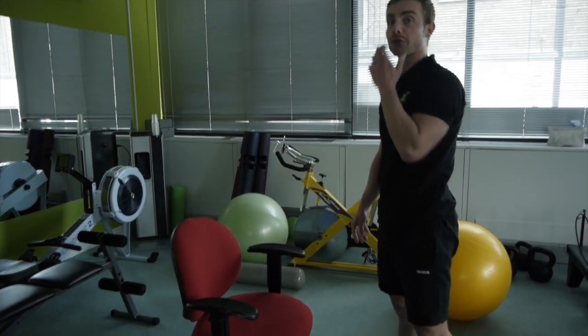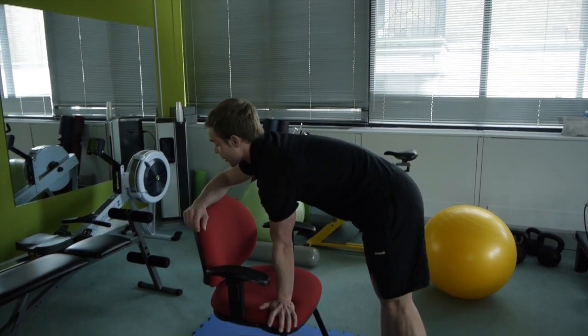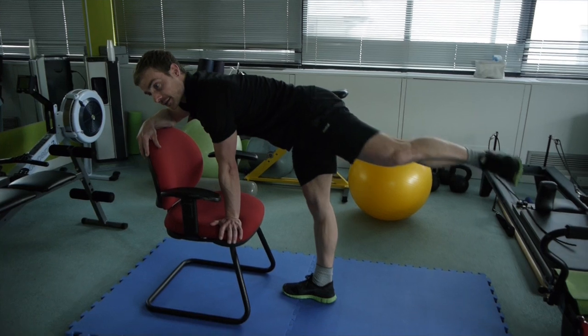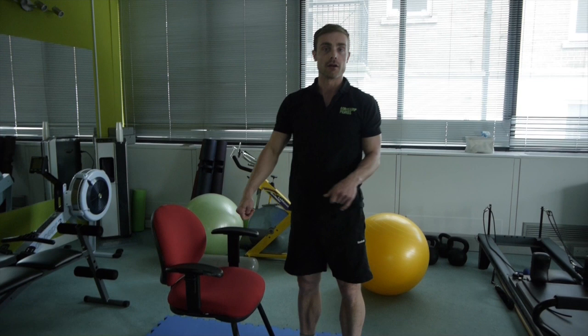It should be a nice sturdy chair — preferably not an office chair on wheels. You can rest your hand down and do all of those exercises standing up, targeting the same area.